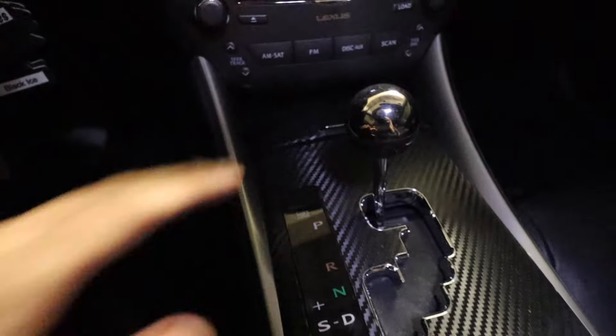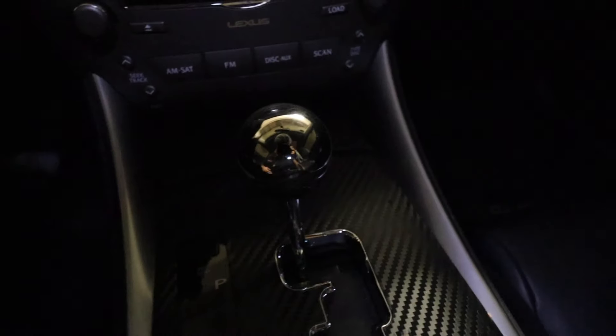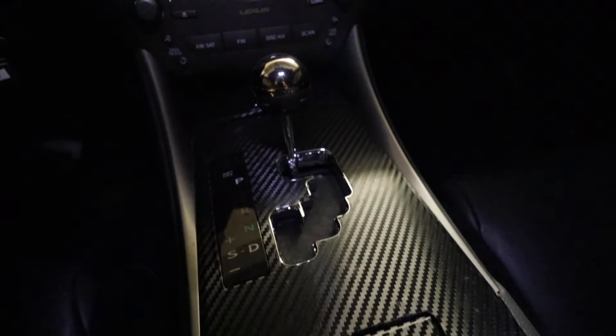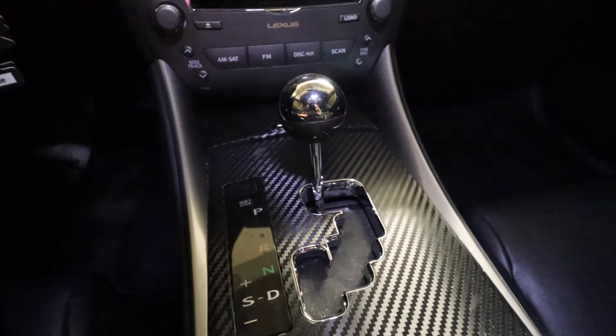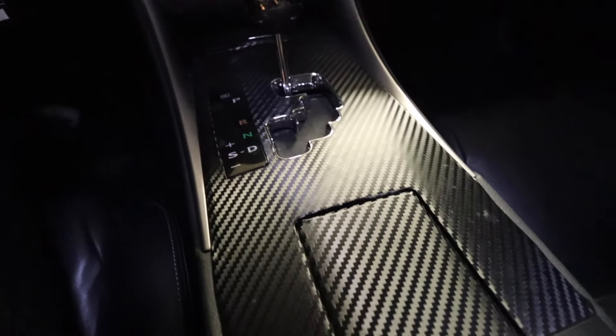Now that we're in the interior, the second mod I'd suggest is getting some carbon fiber overlay — or any type of overlay you want — and wrapping the interior panel pieces of your car. I did carbon fiber wrap my center console and it looks pretty good. It was a stock silver-gray color before and I just used carbon fiber overlay and did it myself. It's a pretty easy DIY you can do in less than a day.